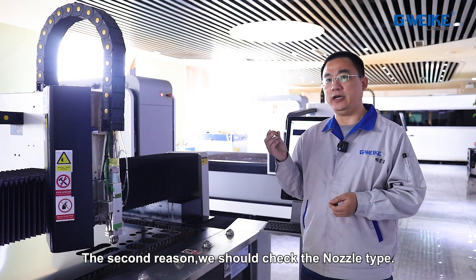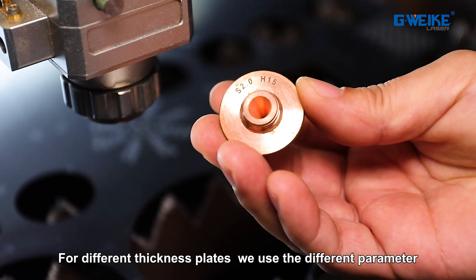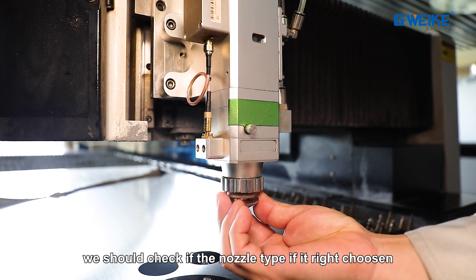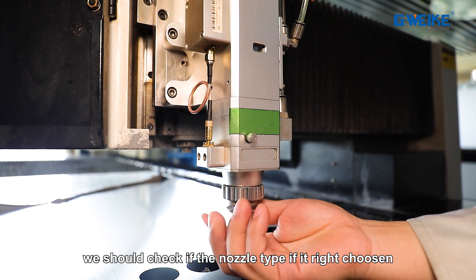The second reason: we should check the nozzle type. For different thicknesses of plate, we use different parameters. Based on those parameters, we should check if the nozzle type is the right choice.